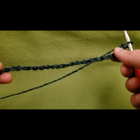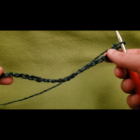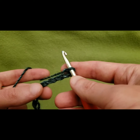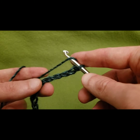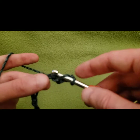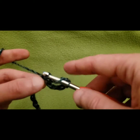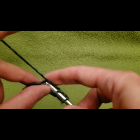To begin, we need a foundation chain of 59 chains. I did my slip knot and then my 59 chains. Then into the fourth chain from the hook — one, two, three, and four — do a double crochet into every chain. I'm going into the back bump because it creates a neater edge, and this is the neckline so we want it nice and neat.